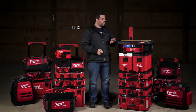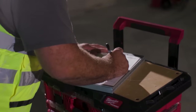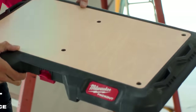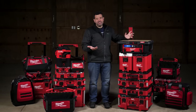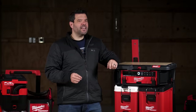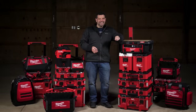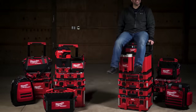This is the Pack Out customizable worktop. It's got a marine-grade wood top and a half-inch fastener-ready surface. You can even attach a bench top vise. It only has a 50-pound capacity, so don't sit on it — though I'm going to sit on it anyway.